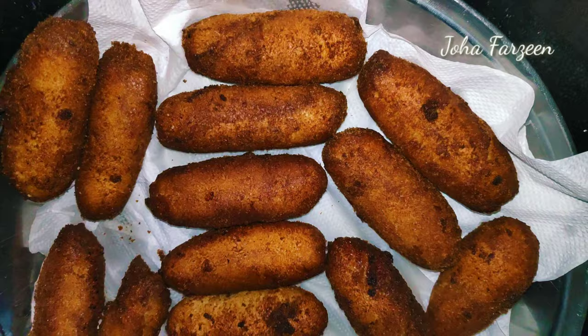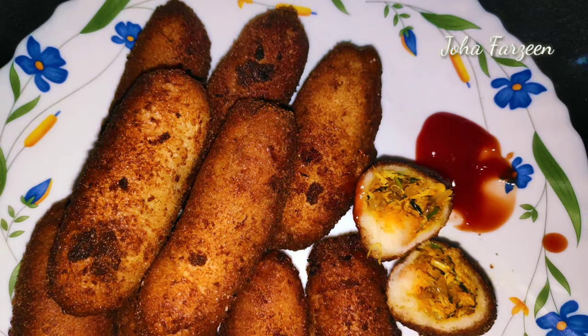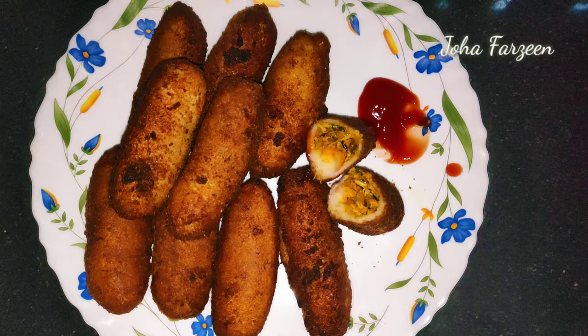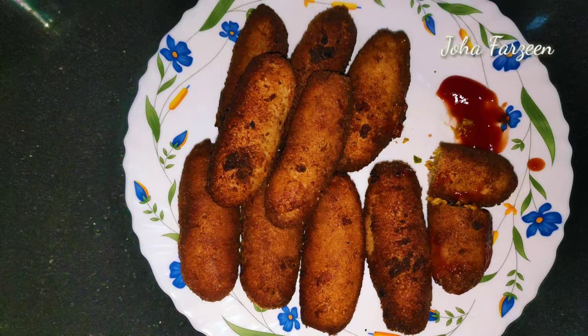We are going to taste the chicken rolls. We have to cook it with sauce and taste the chicken roll. Please like this video and subscribe to our channel. Bye!